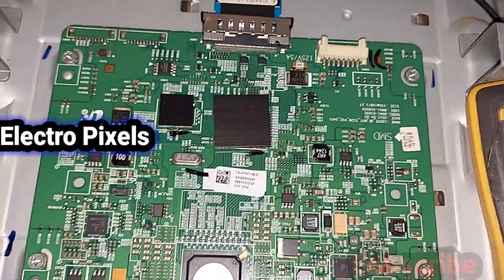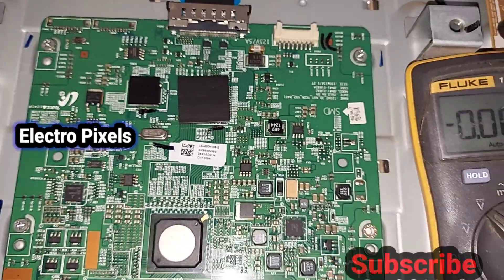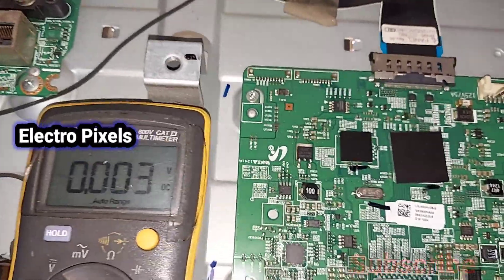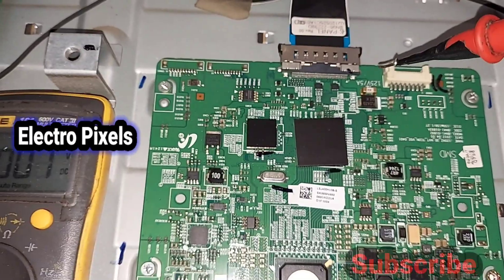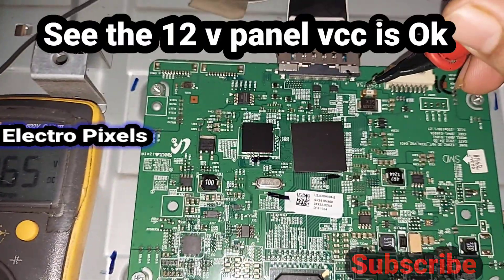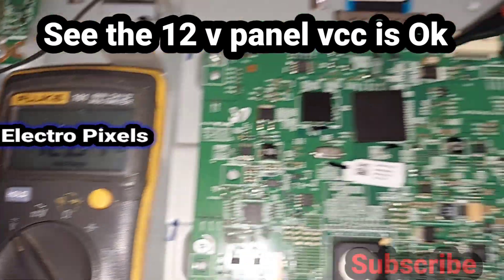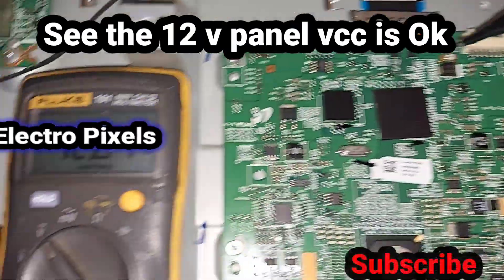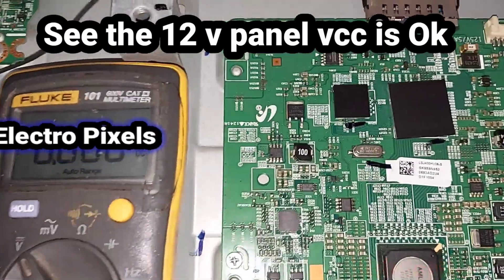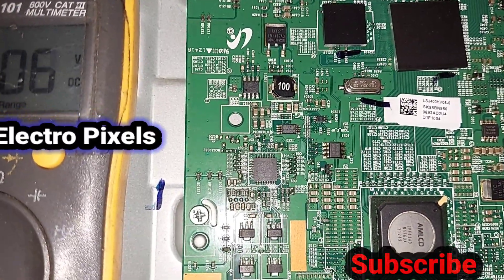We put the meter in DC mode and start with the 12-volt panel input VCC. You can see 12 volts is present — the panel VCC is okay. The T-con board is present and the basic input voltage to the T-con board is confirmed good.